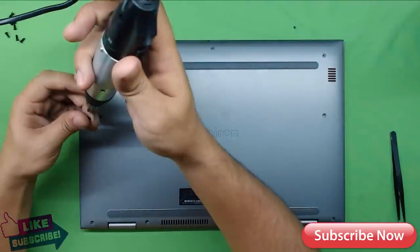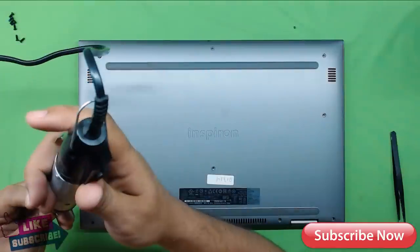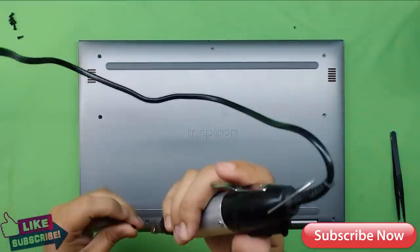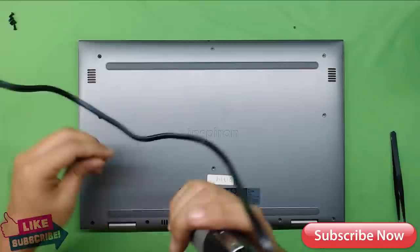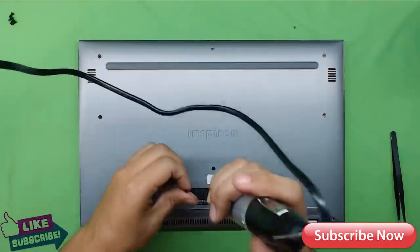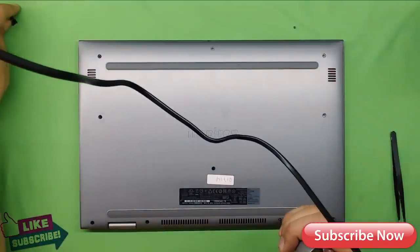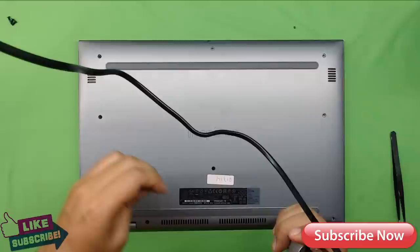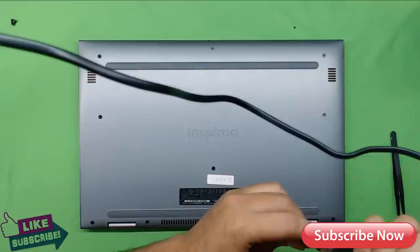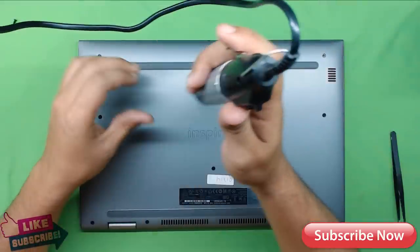Alright guys, I hope you liked this video. If you did, thumbs up! If you want to see more videos or want to help out, subscribe — it really helps. If you have any requests about any laptop, leave them in the comments and I'll try to get my hands on that laptop to show you how to disassemble it or how to do maintenance and change the thermal paste.